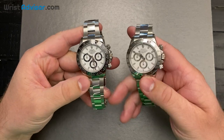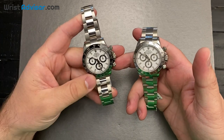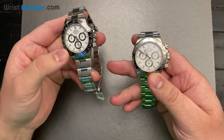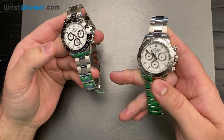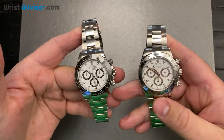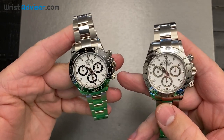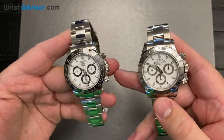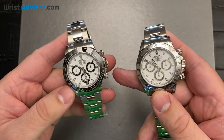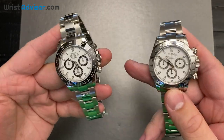Hi, this is Andy with WristAdvisor.com and today we have a very special review. We are hands-on with the new Rolex Daytona with the ceramic bezel and also the previous reference with the stainless steel bezel. I wanted to do this video to show you guys these two watches side by side. Before we begin, I want to thank Moyer Fine Jewelers for letting us come into the store today — they have both in their pre-owned stock.